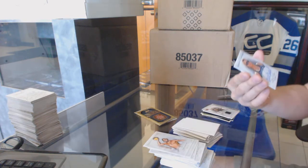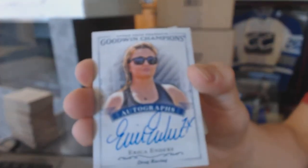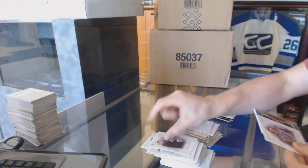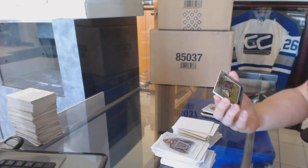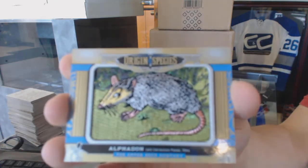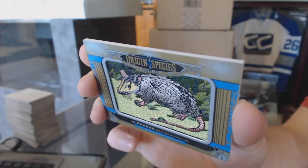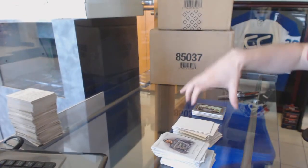We've got an autograph of Erica Enders, and we finish with an Origin of Species patch of an Alphadon. Cool, so there we go buddy.